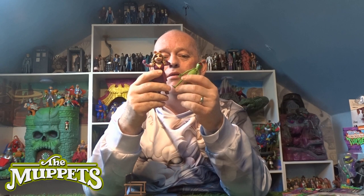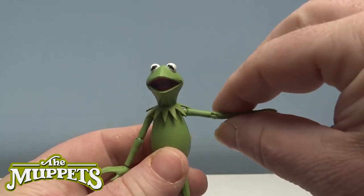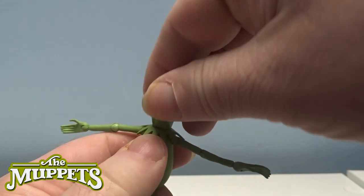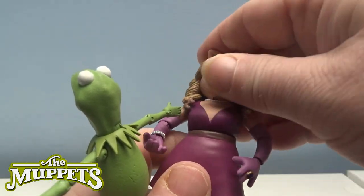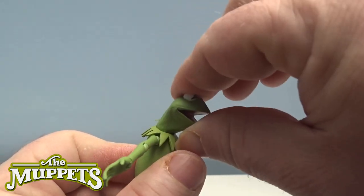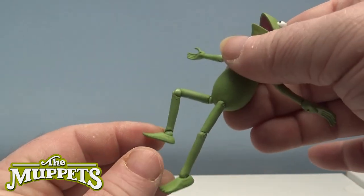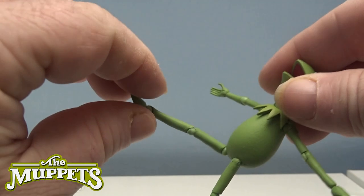Anyway, going back to the figures — Kermit is just like little tiny twigs but he's still got all that articulation as well. His head is also on a pivot, same as Piggy's, but Piggy's hard plastic hair restricts all movement. Kermit though — flat green, he looks so delicate, but look at all the pivots — they have gone completely all out with this and I think it's brilliant.